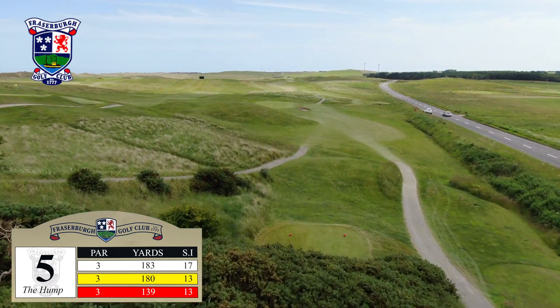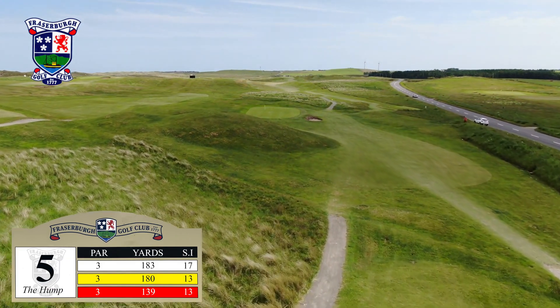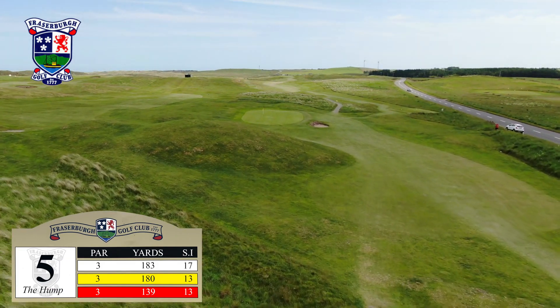You need one of your best, as anything pushed leaves the golfer on the road to nowhere, unless, of course, you have an urgent appointment in Inverallachie.